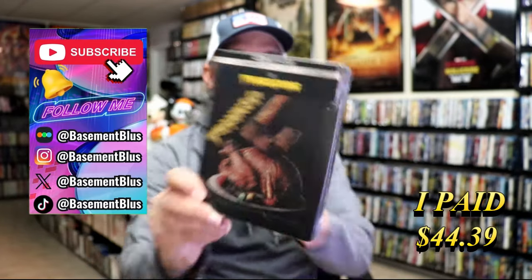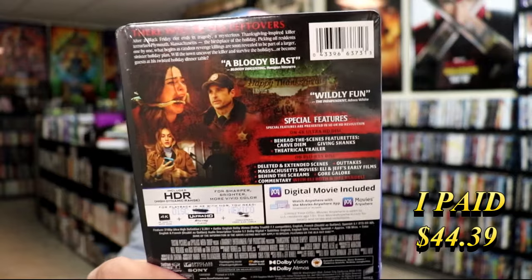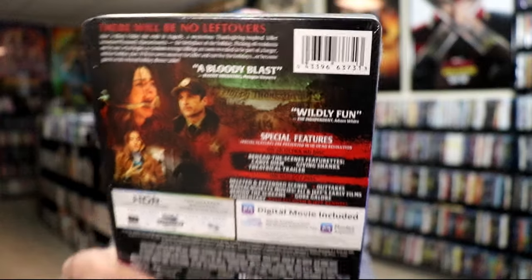And here's the back. If you'd like to read up on it or check out the special features, go ahead and pause to do so. I'm going to go ahead and remove this from the wrapper and take a close look at this steelbook. I got the wrapper off and the J-card removed — here's the front of the steelbook.